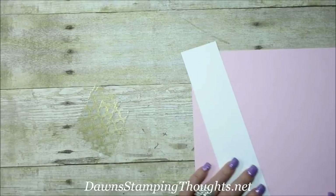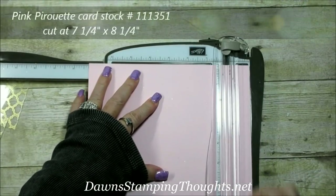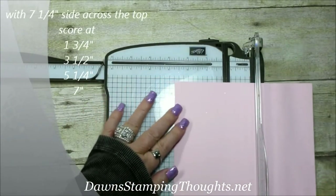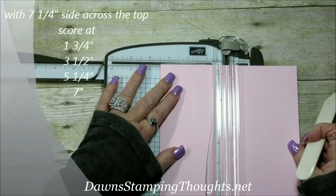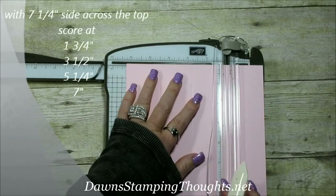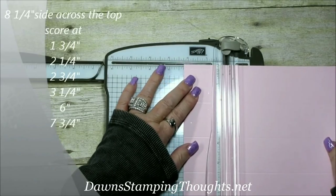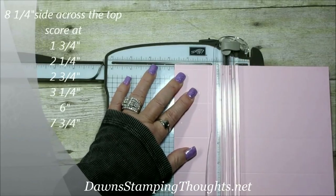We're going to cut the pink pirouette down to seven and a quarter by eight and a quarter. On the seven and a quarter inch side, we're going to score at one and three-fourths, then slide down to three and a half, five and a quarter, and seven. Then on the eight and a quarter inch side, score at one and three-fourths, two and a quarter, two and three-fourths, and three and a quarter.